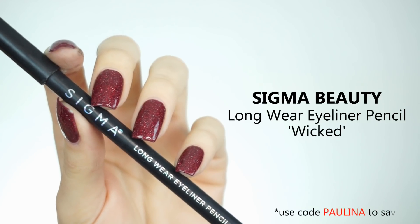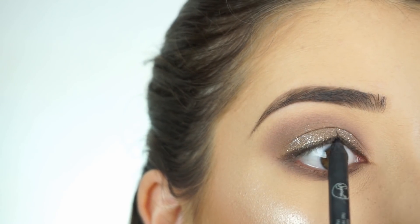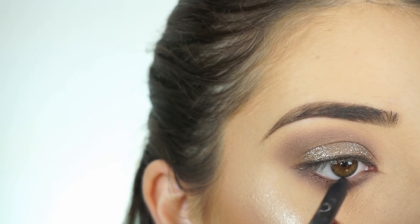To line my waterline and tightline, I'm picking up the Sigma Longwear Eyeliner Pencil in Wicked. I'm going to line my upper waterline and then my lower waterline.